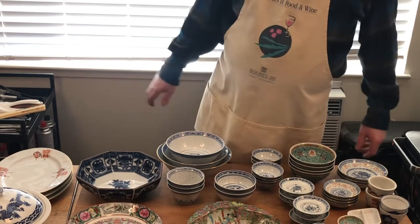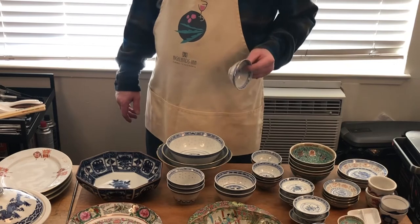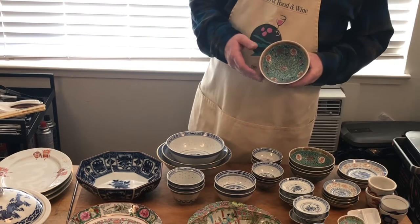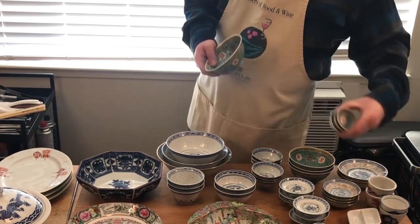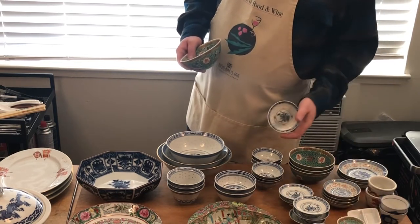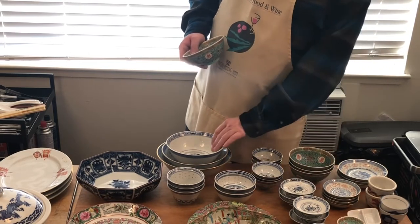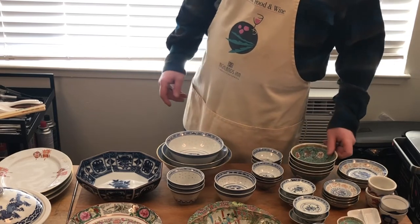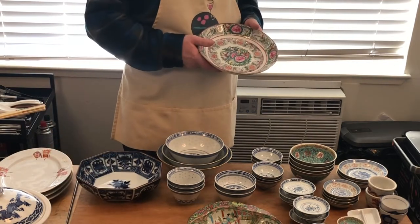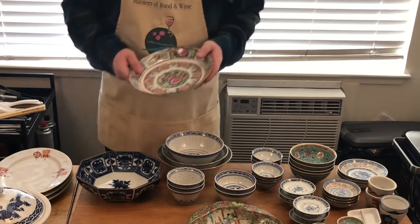With the exception of the Rose Medallion china, everything is perfectly safe. The rice china and all this stuff can go in the dishwasher. Items like the Canton Rose china should be hand washed. Small stuff — make sure it goes on the top rack of your dishwasher and not on the bottom. These large bowls would fit on the bottom of your dish rack. If you own any Rose Medallion china it needs to be carefully washed by hand.